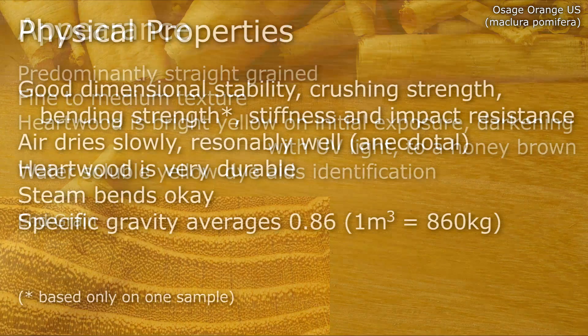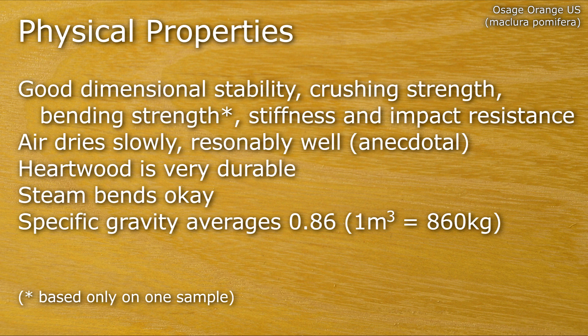It has good dimensional stability, crushing strength, bending strength, stiffness and impact resistance. It air dries slowly, reasonably well. The heartwood is very durable, and it steam bends okay. It has a specific gravity averaging about 0.86.